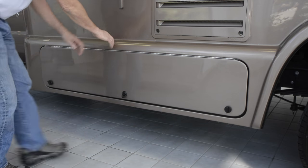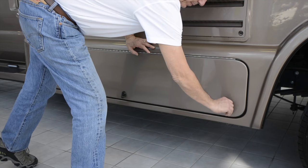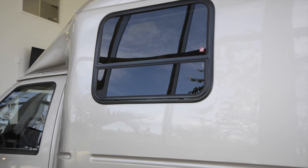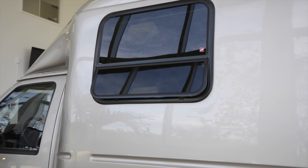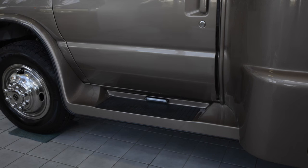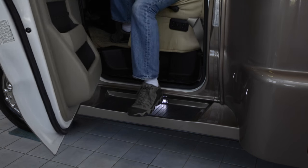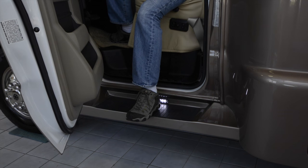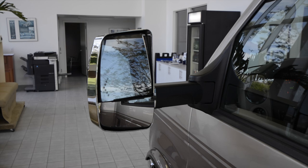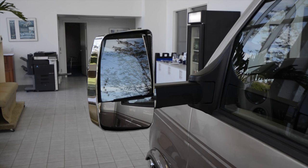Moving forward, we come to the main exterior storage compartment, where you can keep your shore power cord and a whole lot more. As we move toward the front of the vehicle, let's take note of the awning windows. We have arrived at the driver's door, where we can see the running board with auto-activated LED courtesy light — there's one on the passenger side as well. Both sides of the vehicle also include these big power mirrors with integrated turn signals, and they are heated for clear vision in foggy or icy conditions.